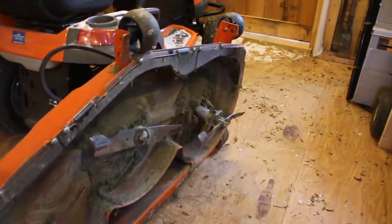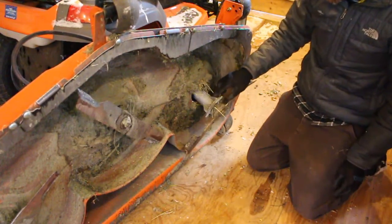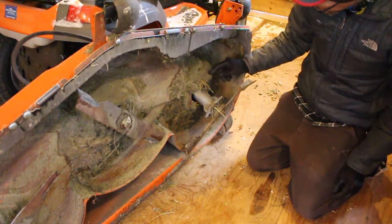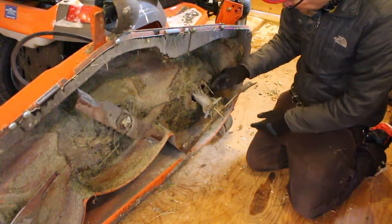Here you can really see the busted assembly housing — this one is just totally blown out, completely busted. So I'll have to remove all of these pieces here, take the blade off, and then I'll replace this.